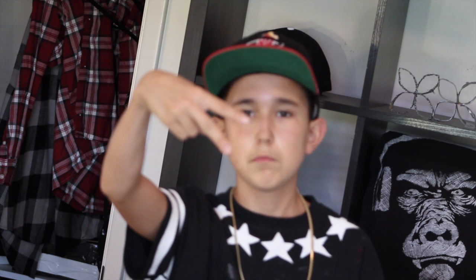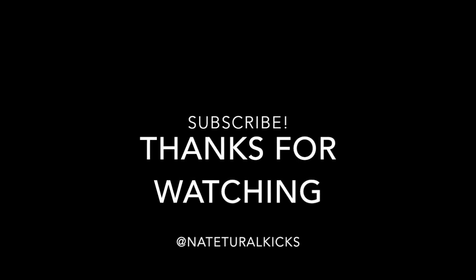Thank you guys so much for watching this video. That pretty much wraps it up. Make sure to go subscribe to Katie Apparel and check out her video that we're collaborating on. Other than that, I'll see you guys next time. Natro Kicks, I'm out. Peace.